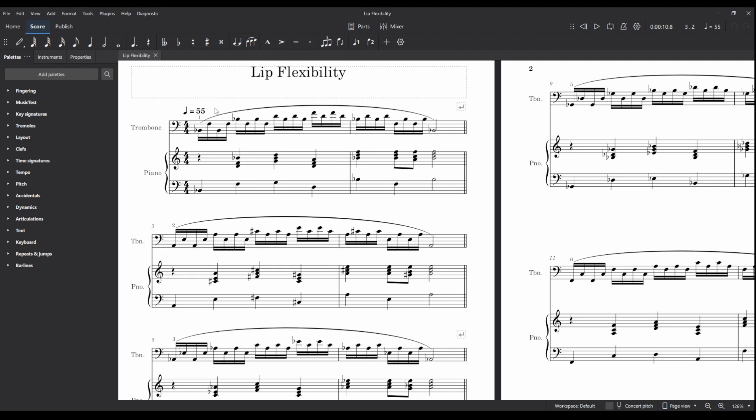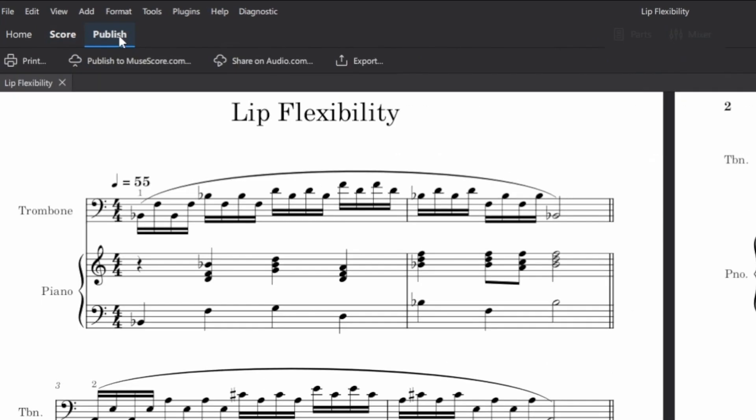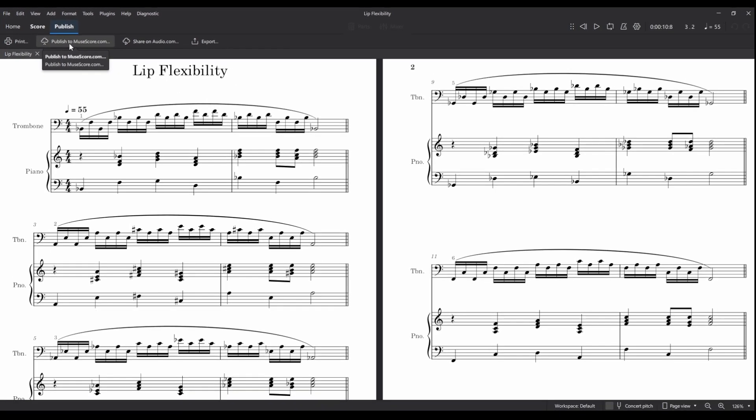I've saved this file on my computer. There are ways to publish this to MuseScore.com — full disclosure, I do have a MuseScore.com Pro account that I've paid for, because I find it useful for finding music for ensembles. But I know many teachers don't want to pay, and one of the great things about MuseScore is that it's completely free, so let's do all of this for free.